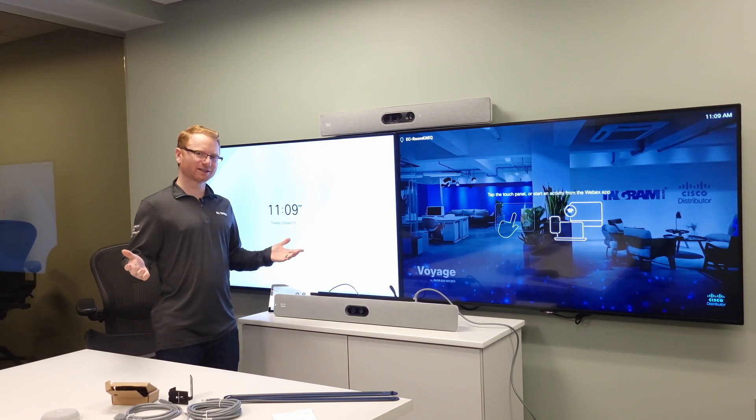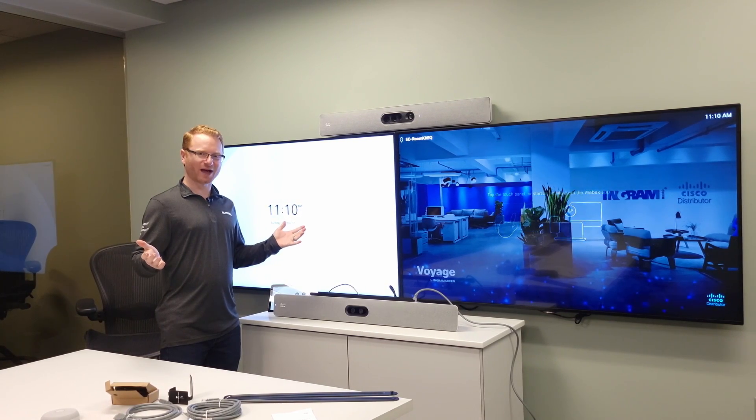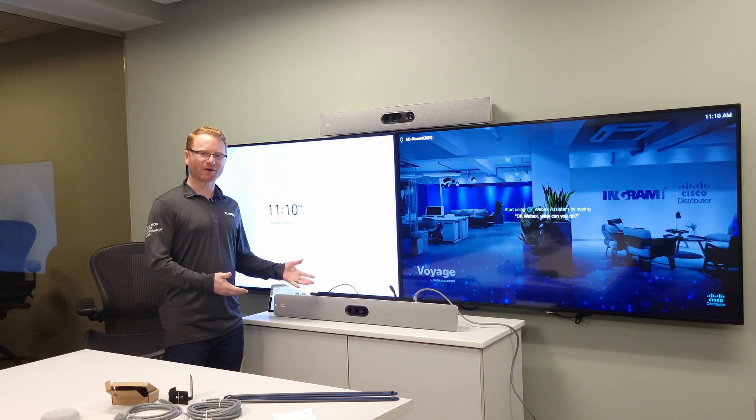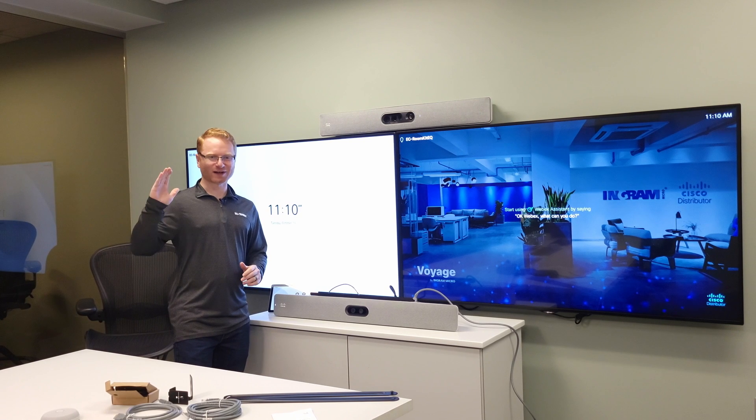That is the quick and simple setup and overview of the Cisco Room Bar Pro. I look forward to having additional conversations about this new unit and doing some deeper dive demos. Thank you and enjoy the rest of your day.